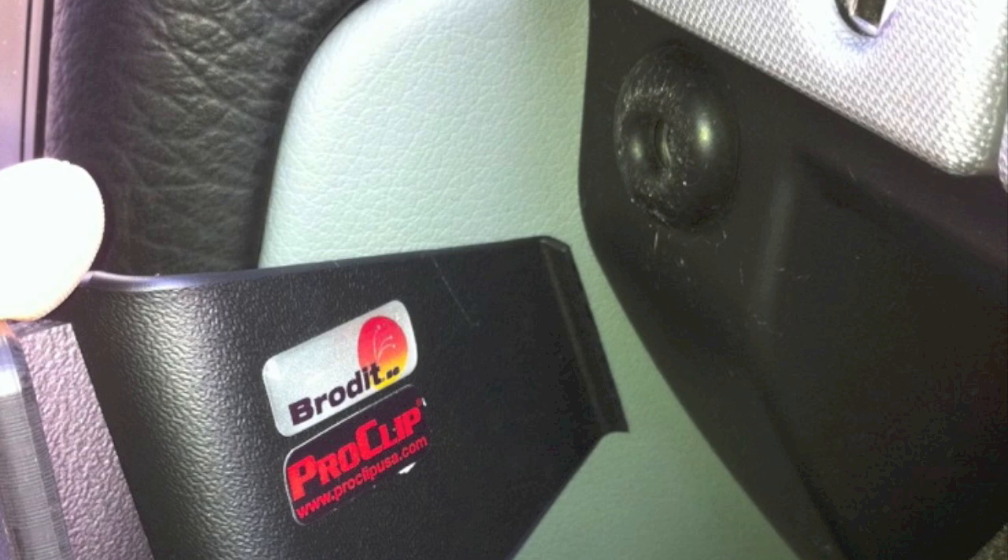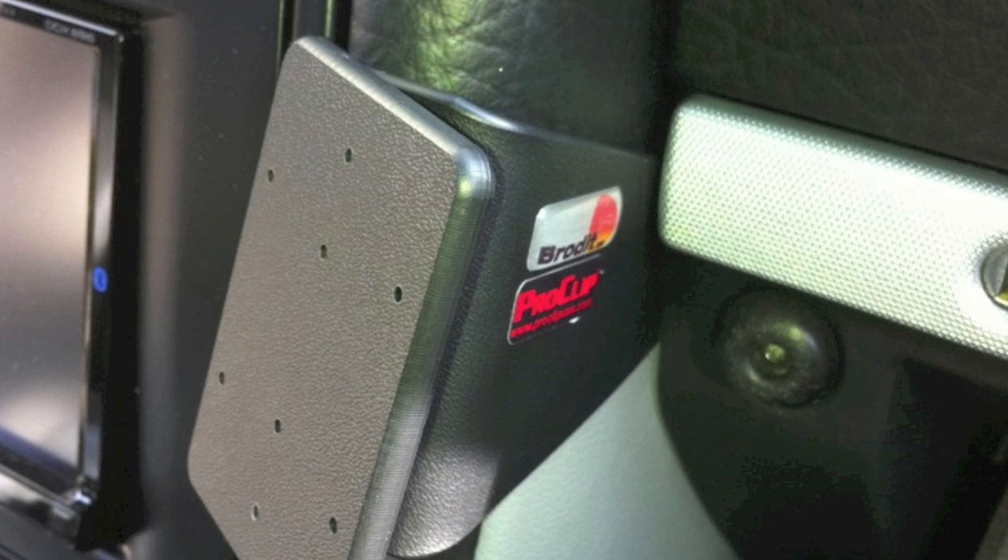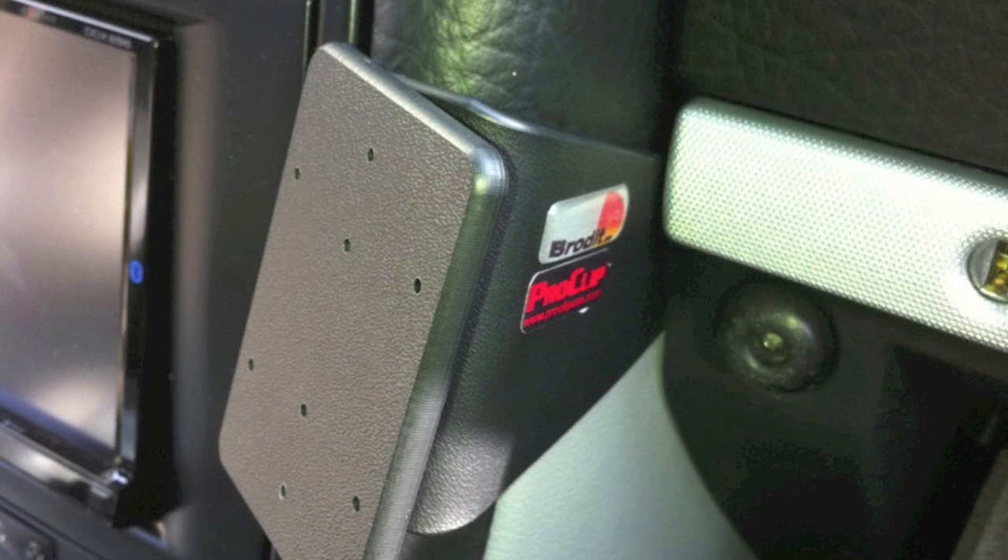What's especially nice about the ProClip holder is that the installation doesn't require you to really take anything apart in your car — you just sort of slide things into place in the existing nooks and crannies of your vehicle. Once the vehicle-specific mount is secured solidly, you then attach the phone holder.